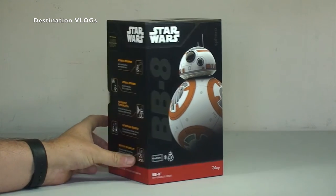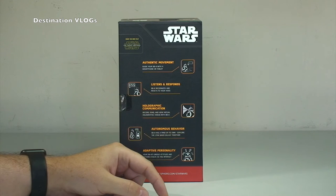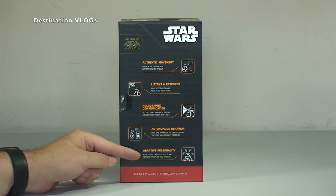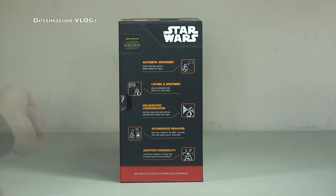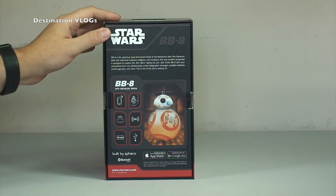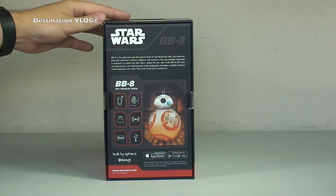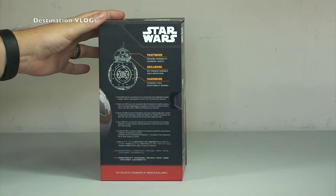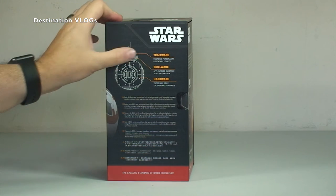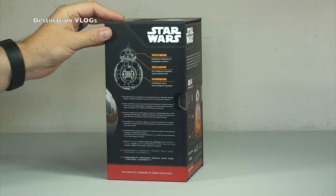Just put that down to one side, so then you get to see the box itself. If we just zoom in a little bit more and spin that round, you can see here: authentic movement, listens and responds, holographic communication, autonomous behaviour, and adaptive personality. Moving the box around — that's obviously the base of the box. Star Wars BB-8, app-enabled droid. And around to the other side: trait wear, skill wear, hardware, enlarging personality, app-enabled, extremely agile.